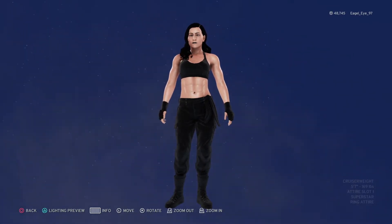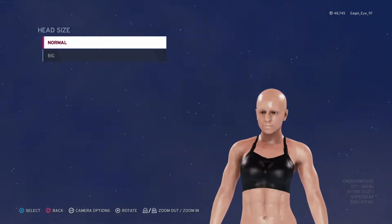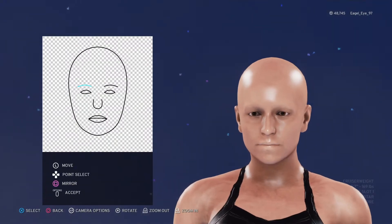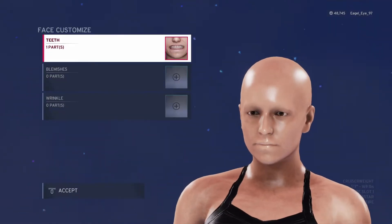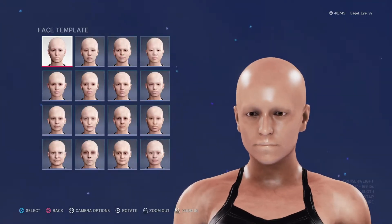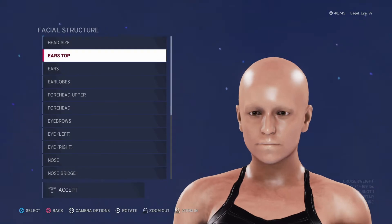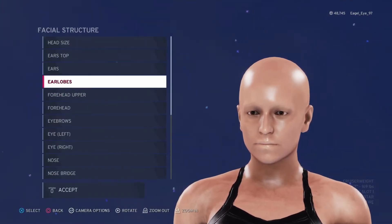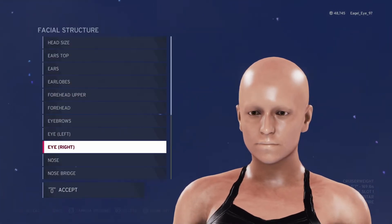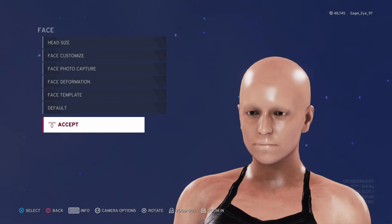So this is Rebecca Quinn's 2K20 create-a-wrestler video. Let's start off with the face — it's pretty much almost a basic face, not really much change to it. Teeth are the normal template, just the baseline plate, nothing fancy there. Facial structure and all of that is just your baseline stuff, so we'll just kind of go through this real quick. It's pretty much a baseline character face, we didn't really spend too much time on that.